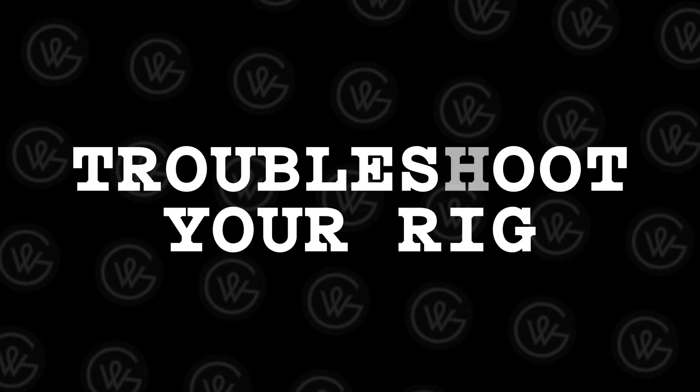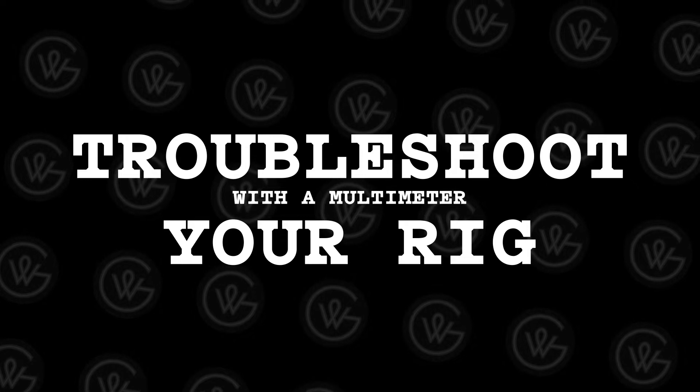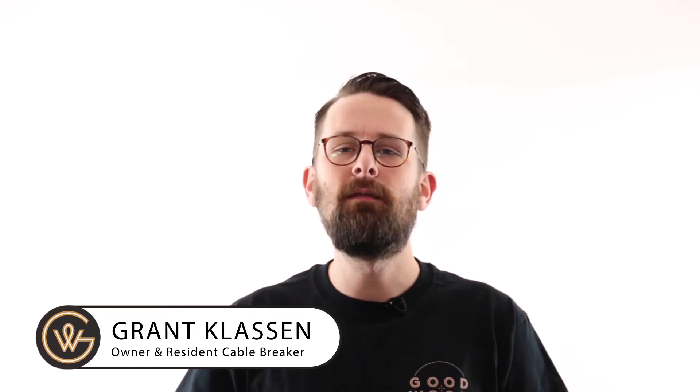Today we are going to talk about the quickest way to find a broken cable on your board and the tools you need to do it. You've probably been told over the years that as a guitar player using a pedal board you should get a cable tester. I wholeheartedly agree with this advice. Cable testers are great to take your patch leads that are on your pedal board and quickly put them on each side and test them to tell you if they are working or if your patch lead has failed somewhere internally.